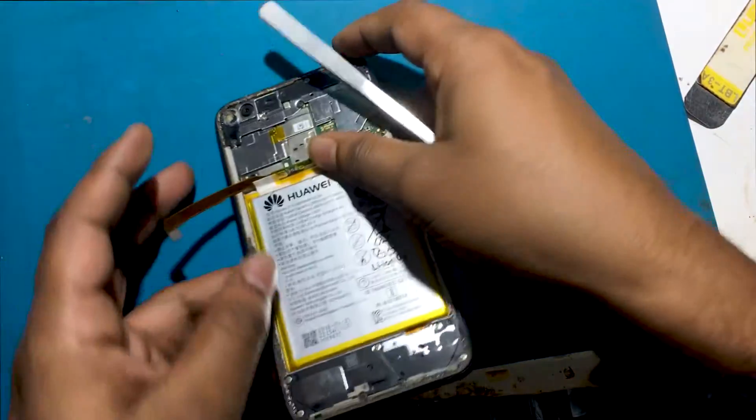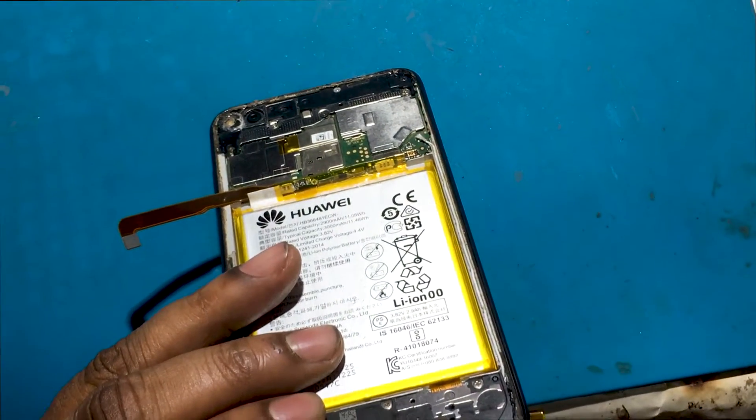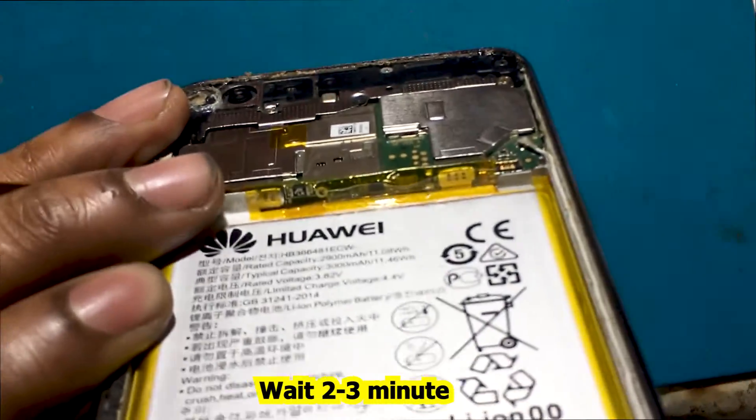The BMS circuit of the battery has a personal fuse that can cause this type of mobile problem if it is damaged. To fix the battery, you need to replace the fuse PLK or shorten the fuse line. Then the phone battery will be okay.